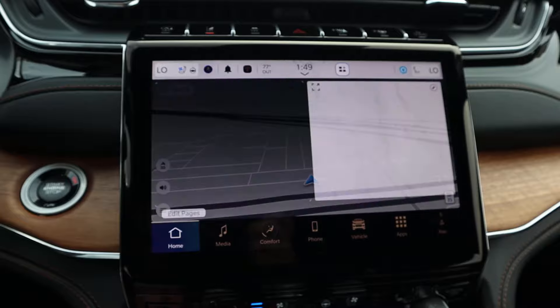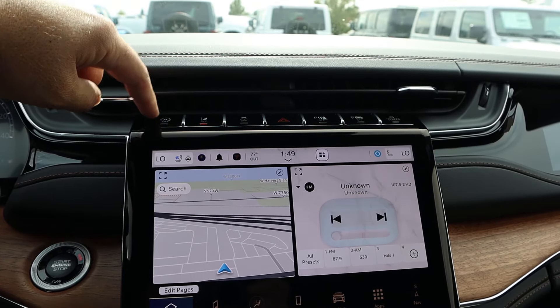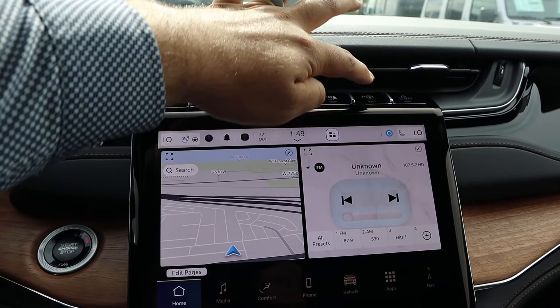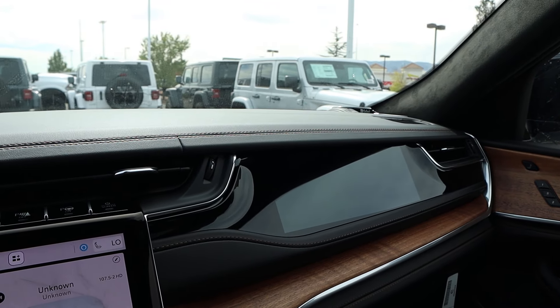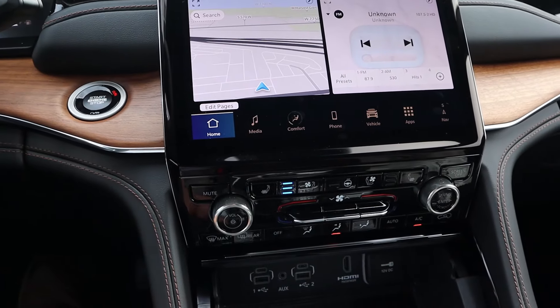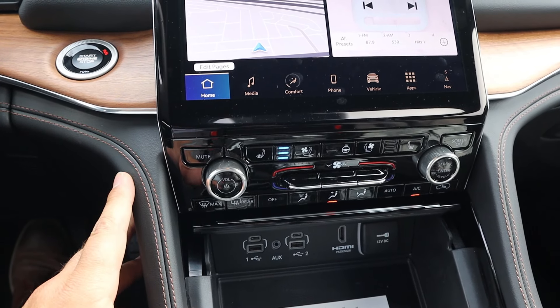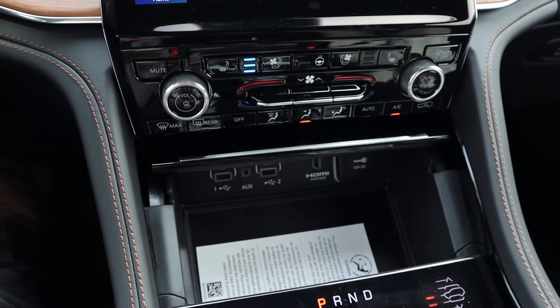It does take a second for some of these pages to load up. You've got physical buttons at the top for auto stop/start, lane departure, stability control, hazard lights, parking sensors, and parking assist. And then there's a button to turn on that screen — yes, there is a passenger screen with this. Tons of tech. Heated and ventilated seats down below with dual zone climate controls and radio controls. And then a charging area below that which you can cover up with a little tab.